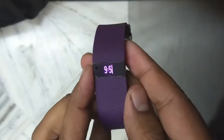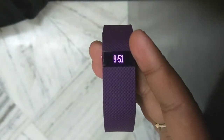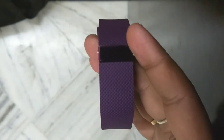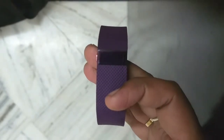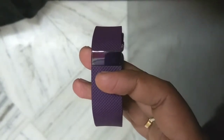Sometimes you will find a lot of bugs in this device. To resolve these bugs, you need to reset your Fitbit Charge HR. You can easily remove all the bugs you're facing with this device by restarting or resetting it.